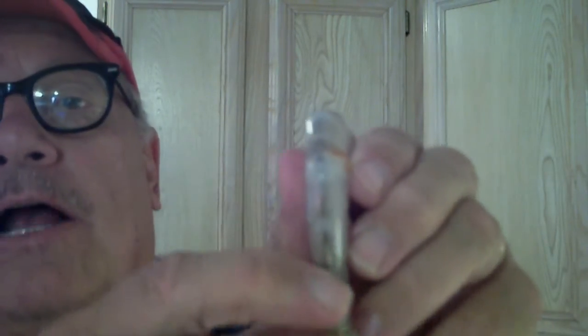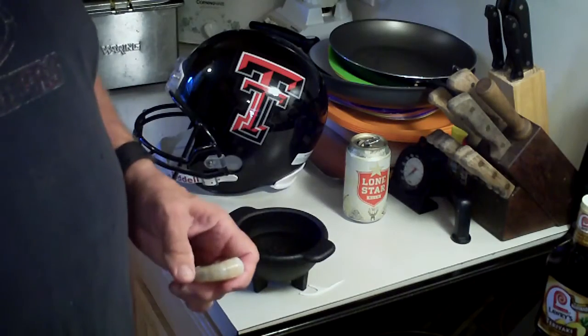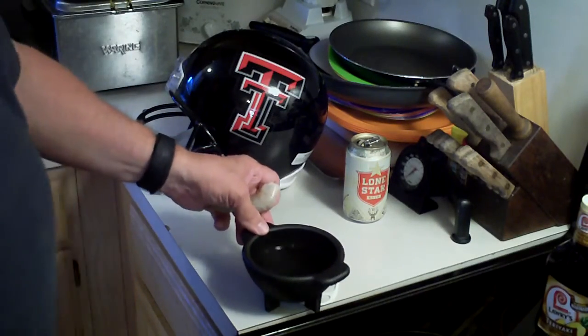I'm going to go ahead and devein them just to clean them up and make them look a little pretty on the grill. The shrimp has a sand vein in the back — you can see it, it's a darker color there.